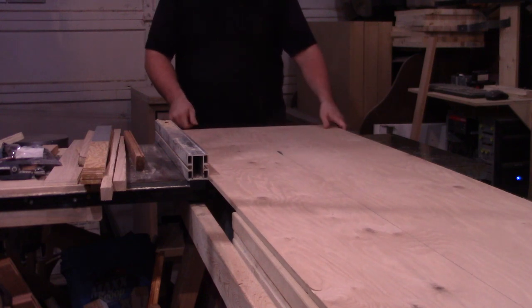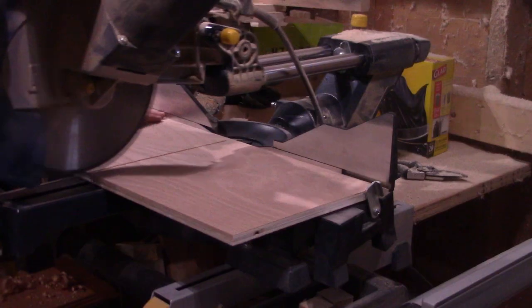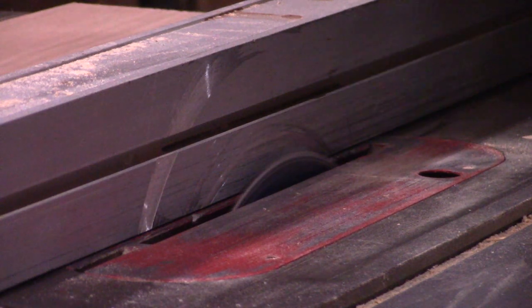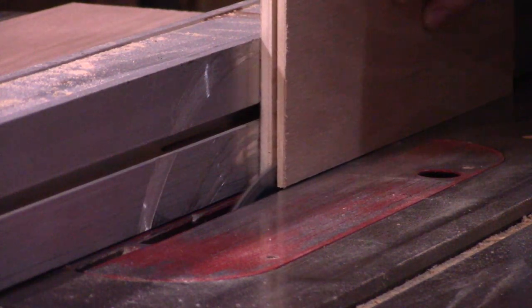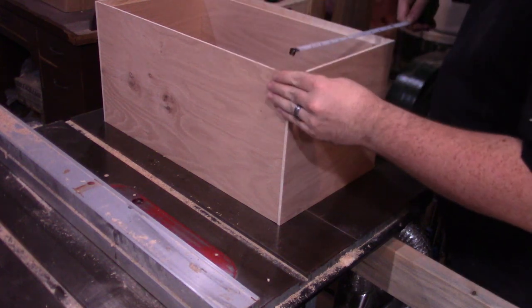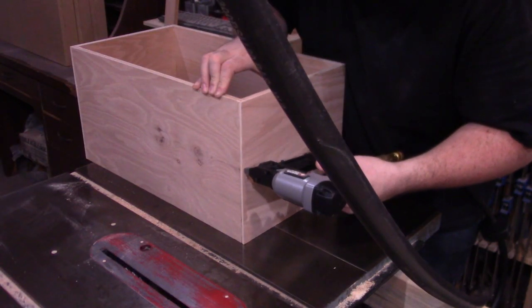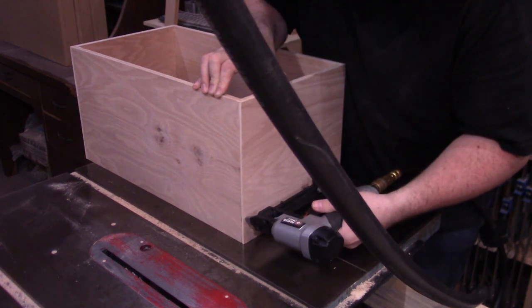To build the drawers, I ripped some plywood to width over at the table saw and cut to length at the miter saw. Back at the table saw, I set the fence and blade to rip a dado into the bottom of the drawer side panels, and the bottom, right, and left of the drawer front and back panels. With the drawer dry fit, I measure for the bottom panel and cut it to size. Then with some glue and pin nails, I have two big drawer boxes.